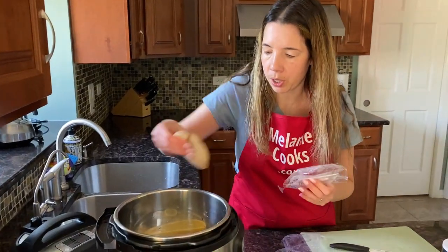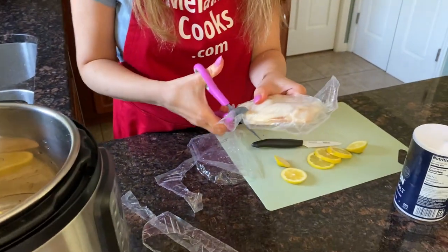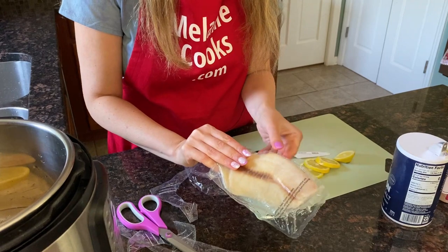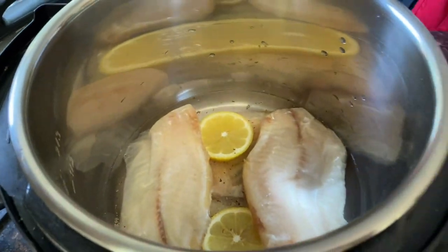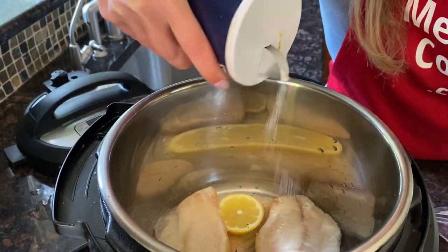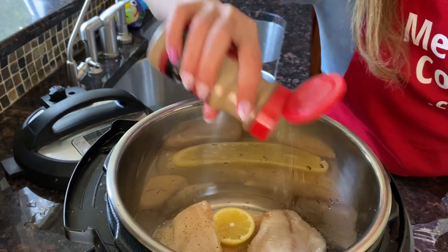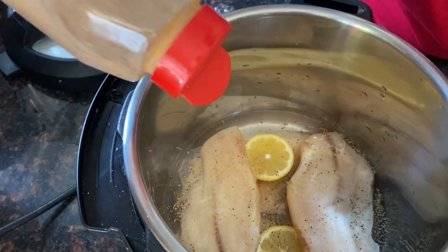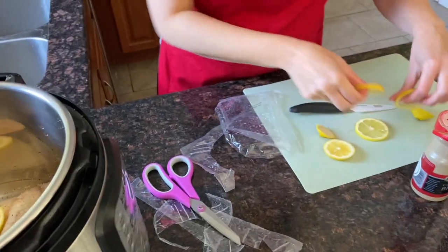I'm going to add more fish. Again, this is frozen — no need to defrost. I'll sprinkle it with seasonings and top with lemon slices.